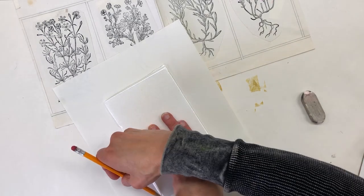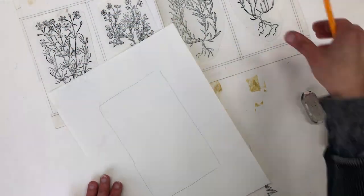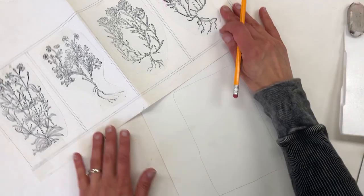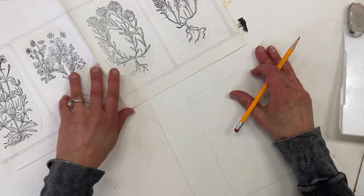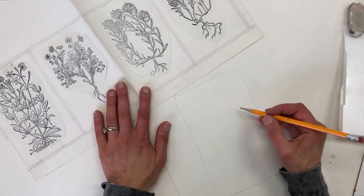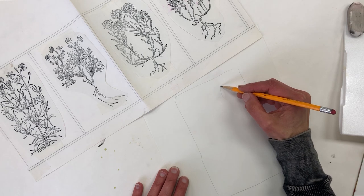The first thing I do is trace the size of the styrofoam onto my drawing paper so that I'll do the sketch the right size. Using my inspiration, I'm just going to draw. You could trace something, but I like to just make it my own — and it doesn't have to be perfect when you're working with styrofoam printing.